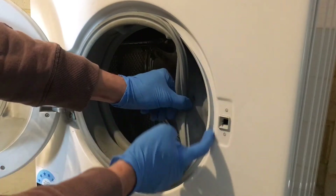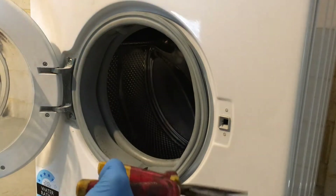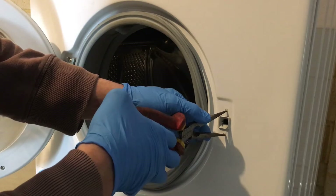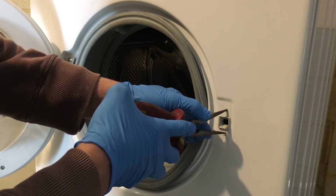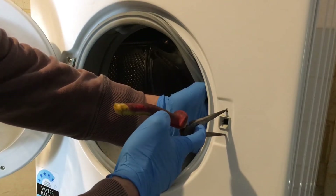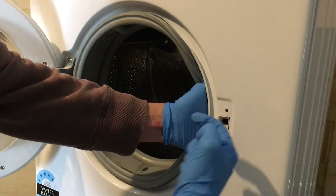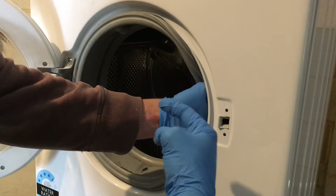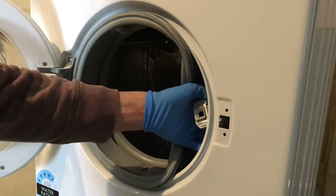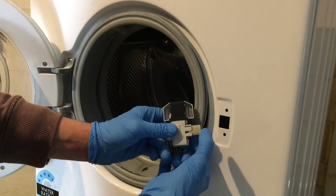Grab your long nose pliers, stick them into the clips of the lock, and gently push it in. When you push on the clips, pull the door lock to the left and that should unclip it from the door frame — it pulls off like so.